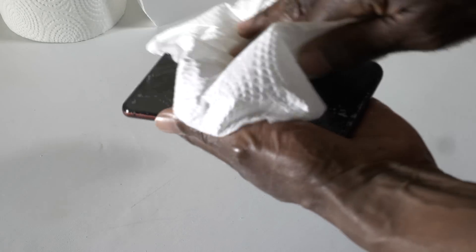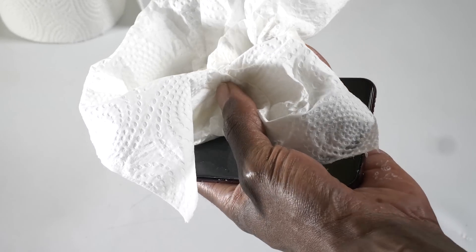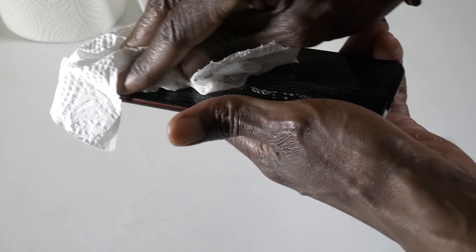Every time you wash your hands, make sure you wash your phone down as well, otherwise there's almost no point in washing your hands. Anyway, stay safe and I'll see you in the next video. I'm David, this is BTEC.